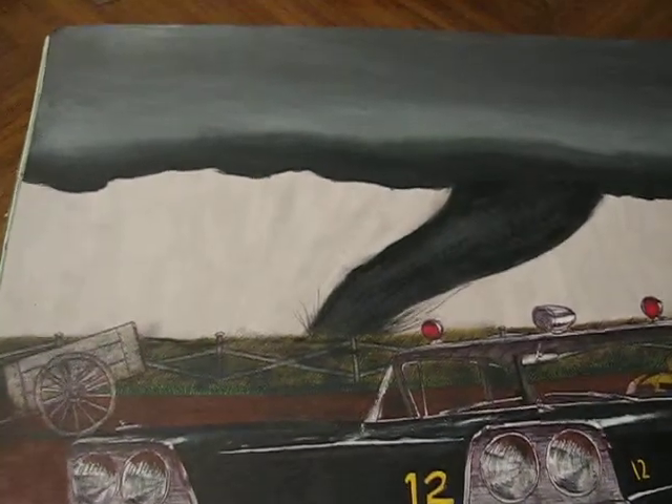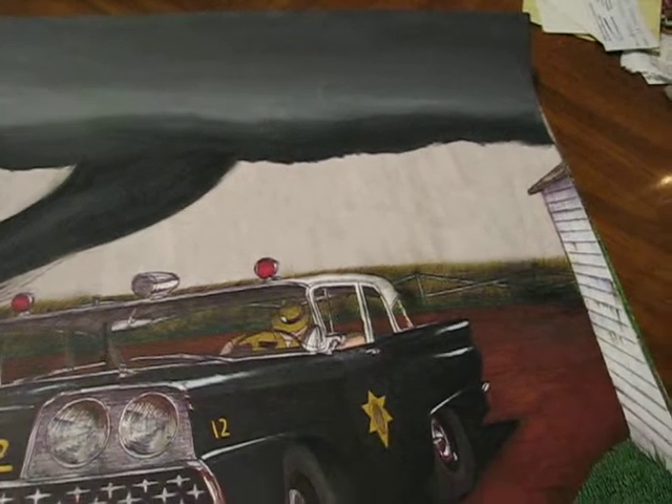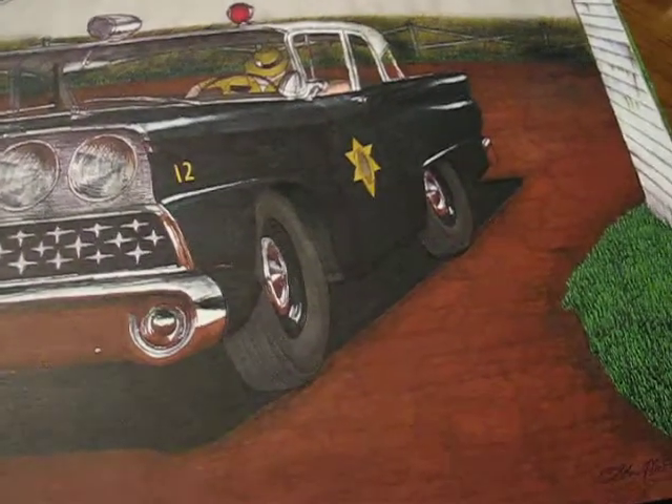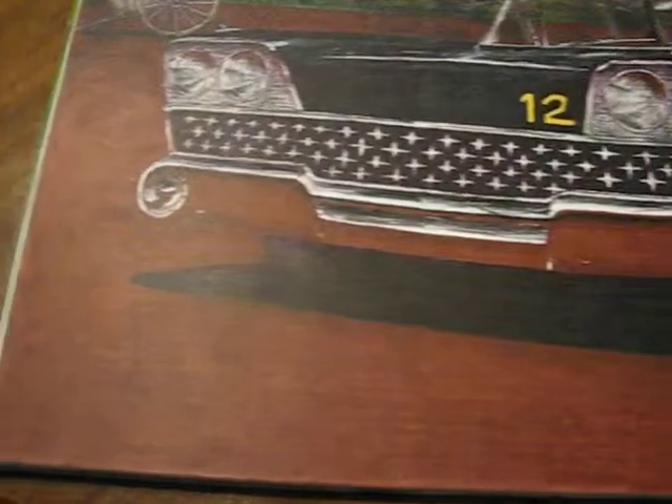I pretty much draw what I want. I'm not one of these sellout sports car, muscle car artists. I'm giving you a close-up look here of how I do things in detail. This is actually one of my less detailed drawings.